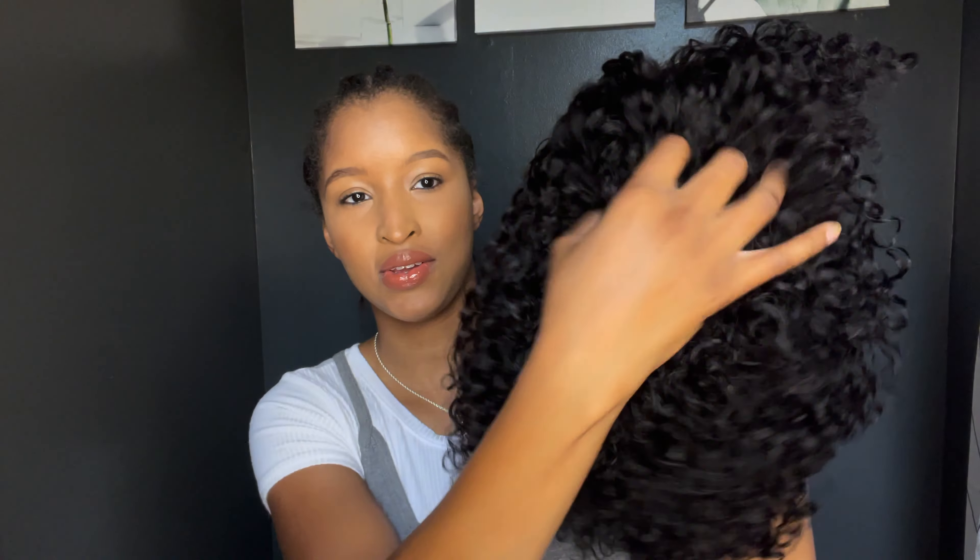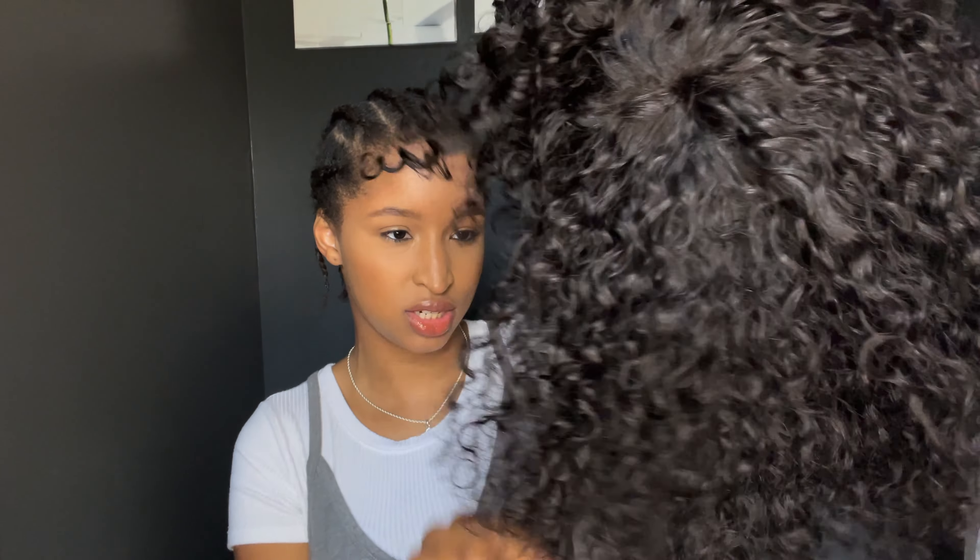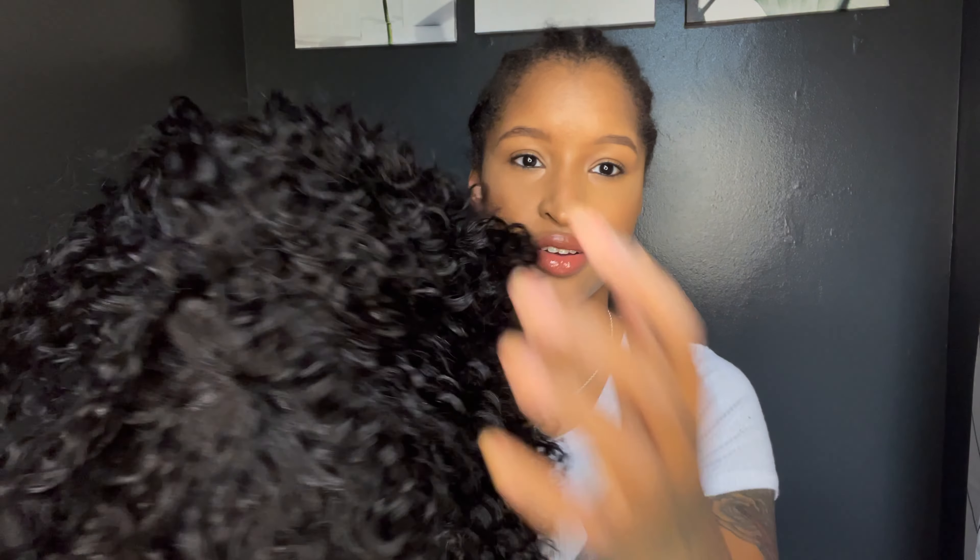I'm trying to fluff it out with my hands before I put it on. I'm raking my hands through the curls and they're not even disappearing — the curls are staying intact. All right, let's get ready for this install. I'm going to take one of these wig caps — it's optional, I don't always use a wig cap especially if I'm using a wig that doesn't have lace, but I'll put it on.